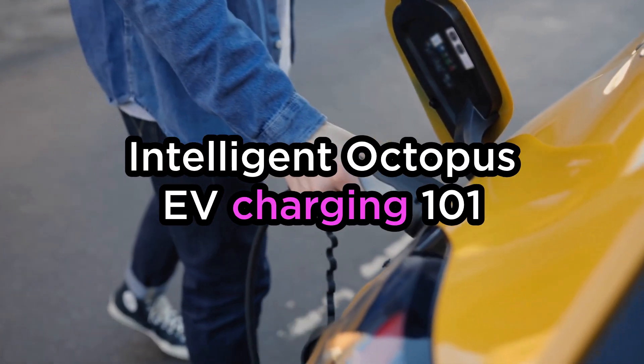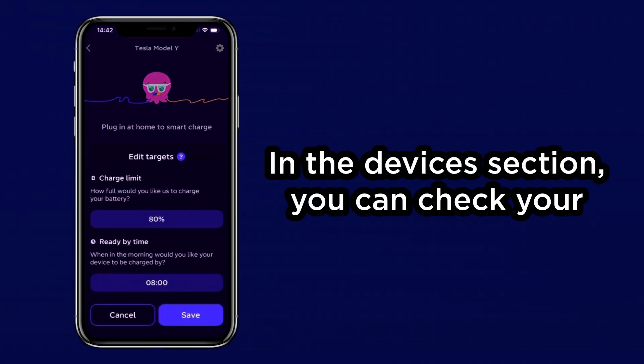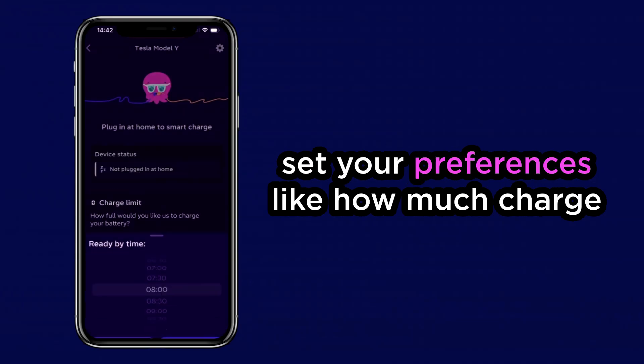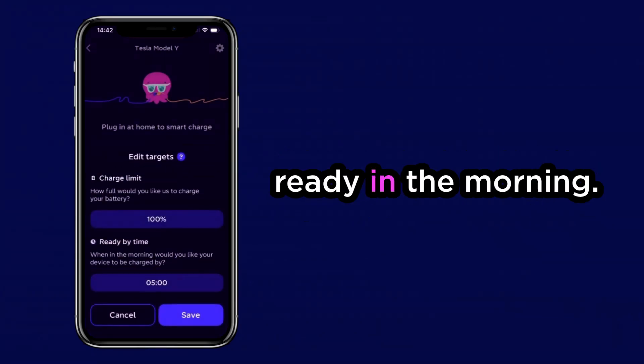Intelligent Octopus Eevee Charging 101. In the Devices section, you can check your charging status, view your schedule, and set your preferences — like how much charge you need and when you want your car ready in the morning.